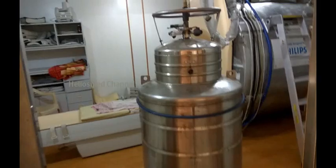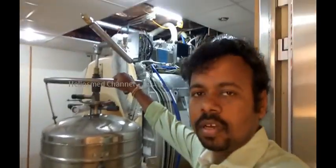So we are going to see here how we are filling helium in MRI.